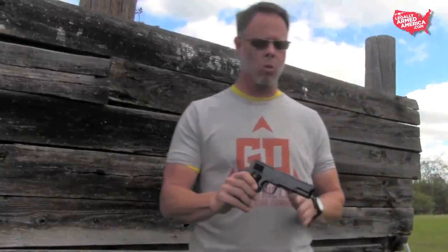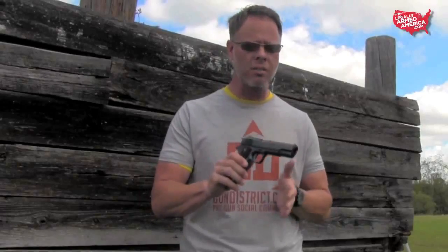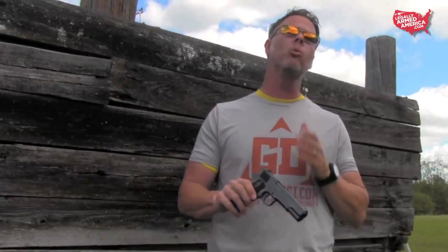The 1911 — without question, one of the most famous firearms of all time and probably one of the most duplicated firearms of all time. There are tons of different companies that make some form of a 1911. There are newer versions that have all kinds of gadgets, bells, and whistles on them. There are also reproduction models out there, with some people doing some very fine work.